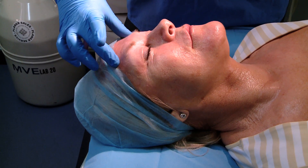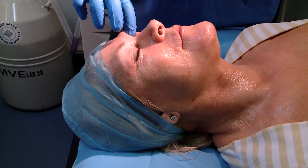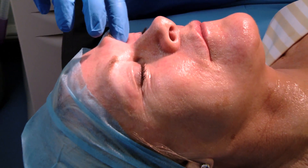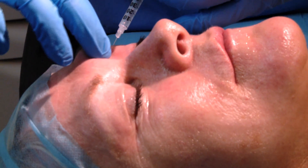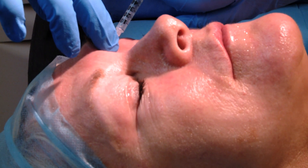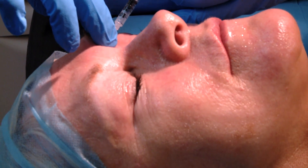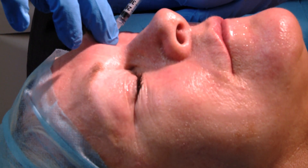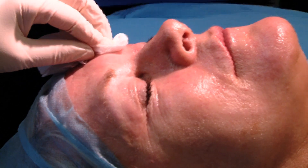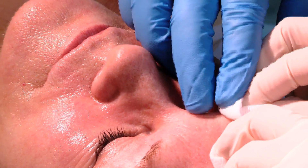The supraorbital nerve, which covers most of the frontalis except for the lateral aspect, can be accessed through the little foramen just sitting there. Sometimes it's easier if a staff member holds the area, but I can manage alone. We hold the needle in, pointing towards the medial aspect, maybe a third or a quarter of the way down — this gives a very effective frontalis block for up to 40 minutes.